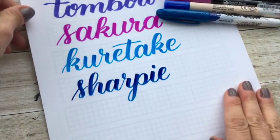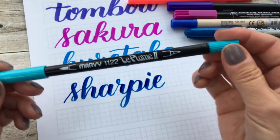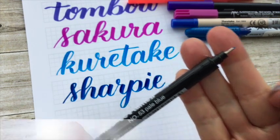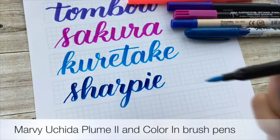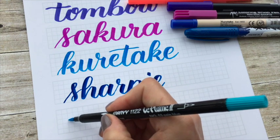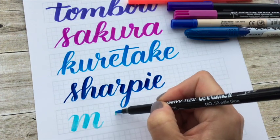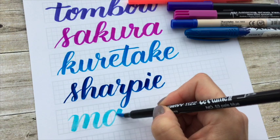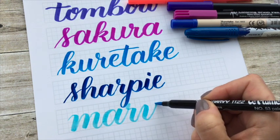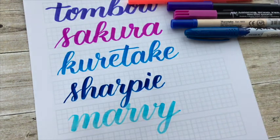The last of this category of brush pen is the Marvy Uchida Le Plume 2. It's a double tip — it has a very fine tip on one end and a brush tip on the other. I'll just write 'Marvy.' I just recently got these Marvy brush pens and they're nice. They're fairly stiff, but I can't really give you a definitive answer on whether to use them or not because, to be honest, I haven't used them a lot myself.